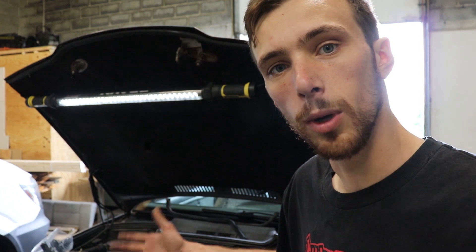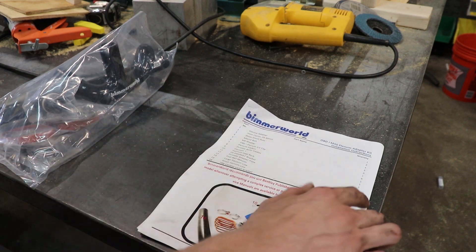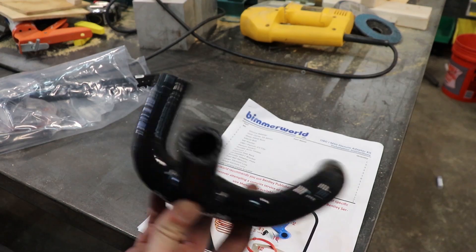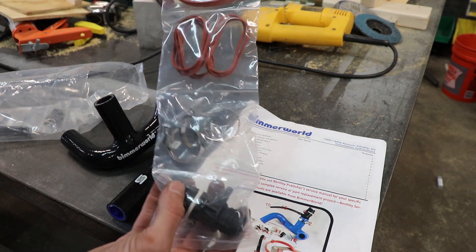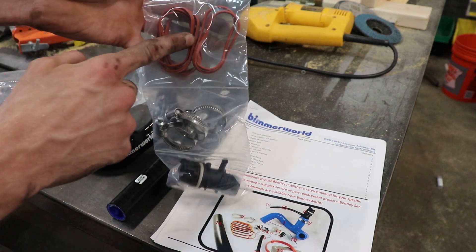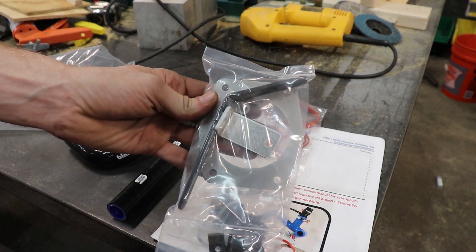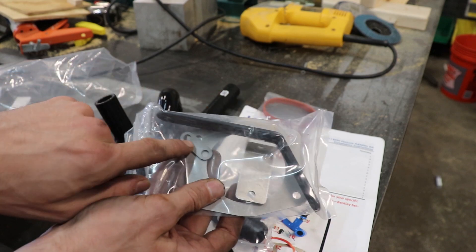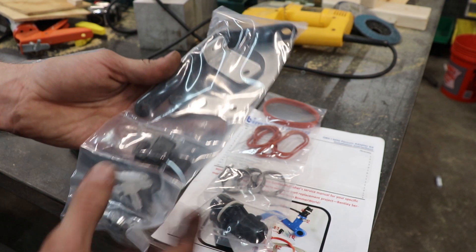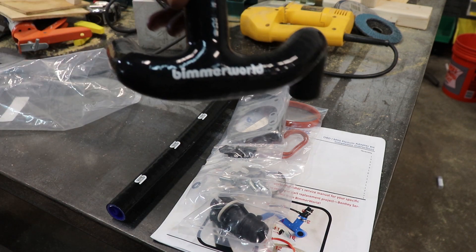Before we get started, let me show you what came with the Beamer World kit. These are the directions and parts list. We got one silicone hose — this is all stuff to transfer the vacuum lines from the M52 manifold to the M50 — some gaskets for the throttle body, some gaskets for the back side, hose clamps, a mounting bar plate for the throttle body, some other mounting stuff, and looks like some fuel rail mounting hardware. That's basically what you get for a hundred and sixty dollars from Beamer World.